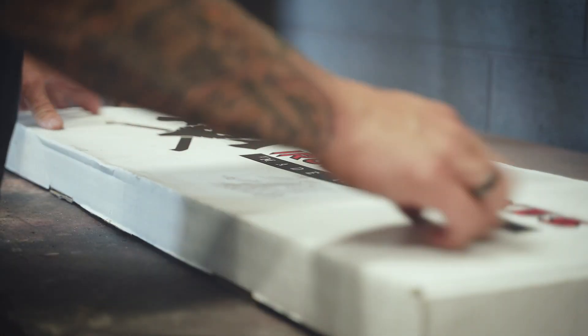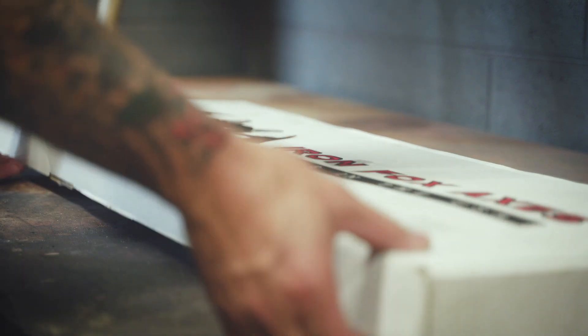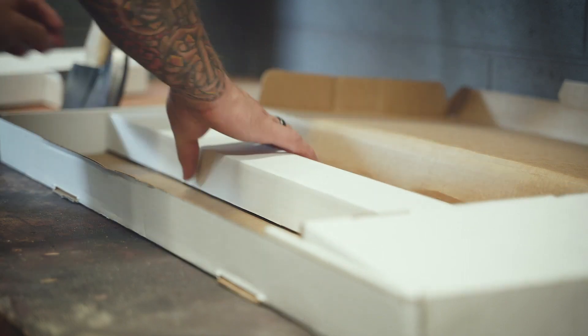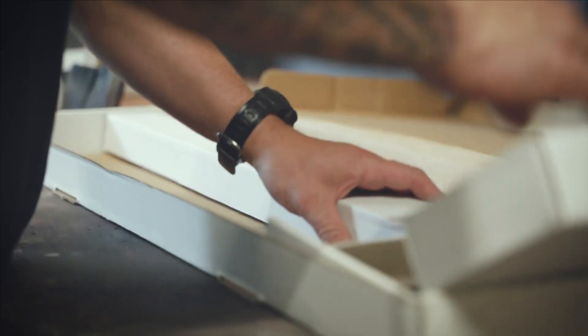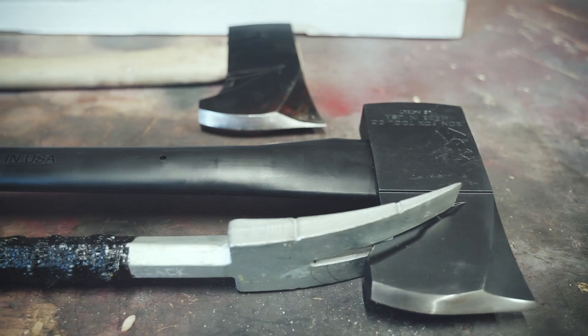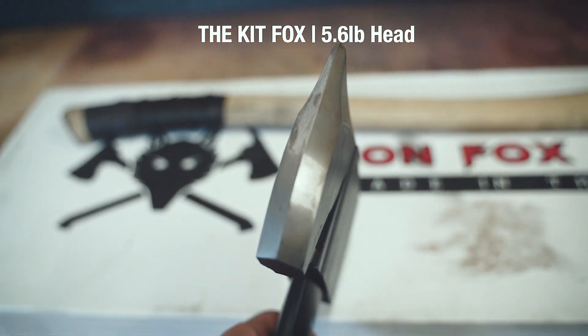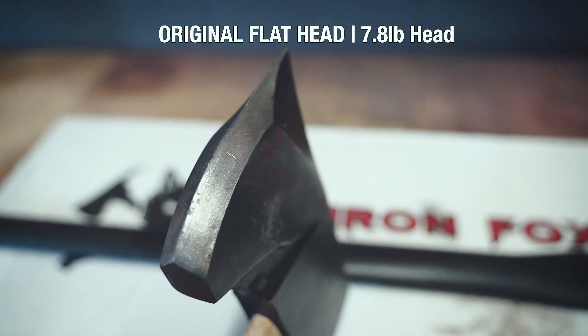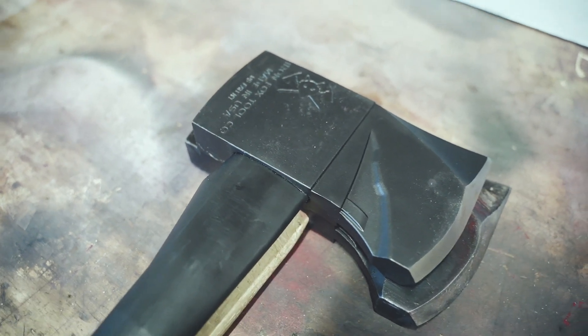I wanted to show you guys something that showed up on my doorstep today that I'm super excited about. This is the new Kitfox by Ironfox Axe. I've been using their original for some time now and I absolutely love it. This is just a scaled-down version. It's got the same halogen groove that my original had, and it fits perfectly with my 30-inch pro bar. The new Kitfox is a 5.6 pound head, whereas the original flathead is a 7.8 pound head — it really is just a scaled-down version of the beast that was the original.